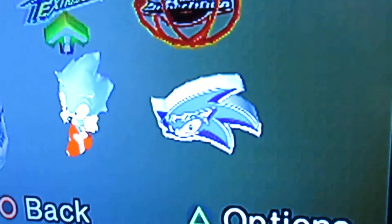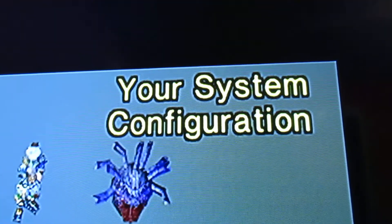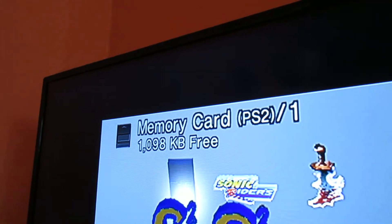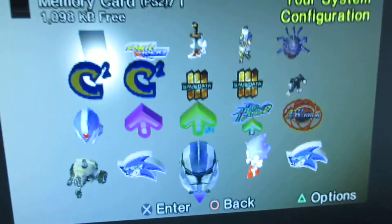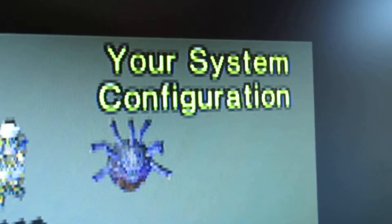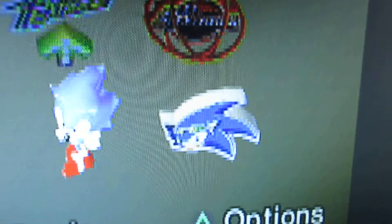If you look at it, Sonic here is pretty crisp and the words are very clean. Memory card everything looks very nice. But if I go over to the recorder, you'll see that the wording is pixelated and Sonic is very pixelated around the edges.